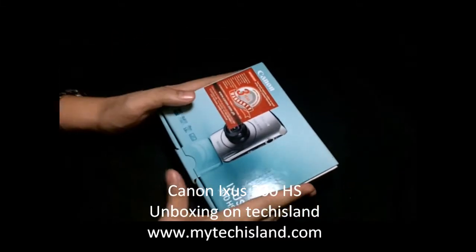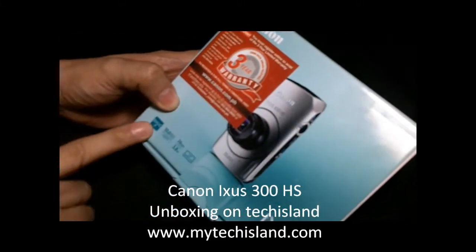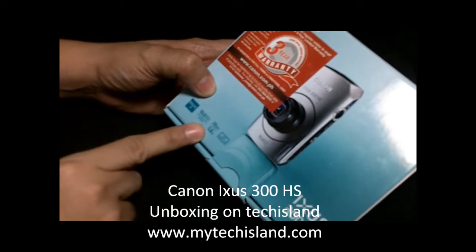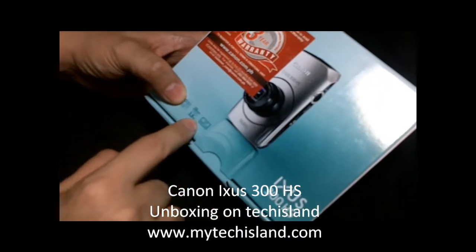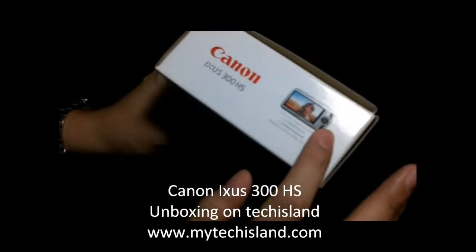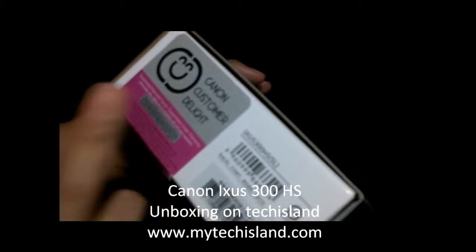On top of the box we have the warranty sticker from Canon Philippines, and then we have the specifications: it has a DIGIC 4 processor, 10 megapixels, 28 millimeter wide lens, up to 3.8x zoom, and a 3.3 inch wide LCD. On the side we have a picture of the camera, and on the other side we have a genuine Canon sticker which shows that it is originally from Canon — it's not a fake.